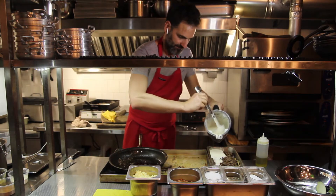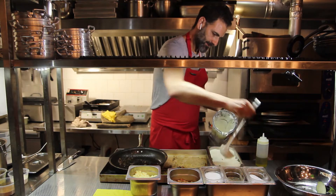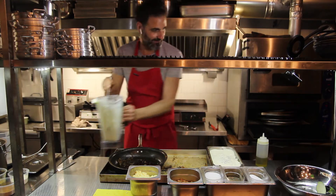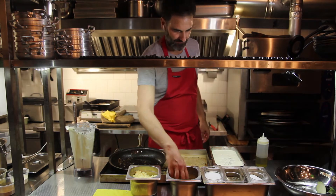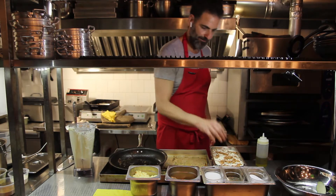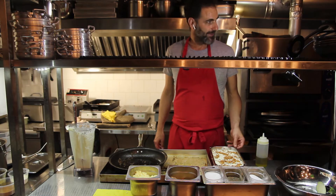I'm going to put some more cream on top, right here, and a little bit more. Then a little bit more crispy onions. This is going to go into the oven, covered, for about 25 minutes, again at 250 Celsius. Then we're going to open it up, add the cheese, and bake it again.